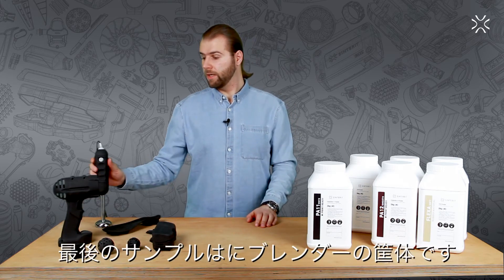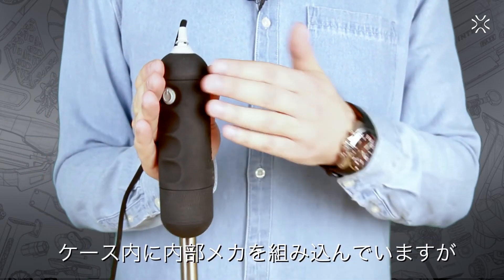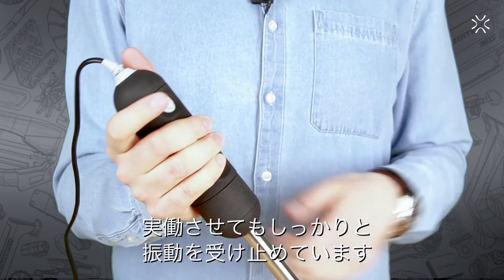Another example is this casing of a blender. Not only does it secure the inner mechanisms, but it also gives the user a firm hold of the blender while in use.